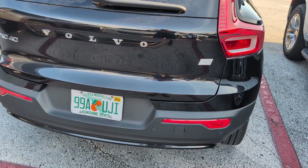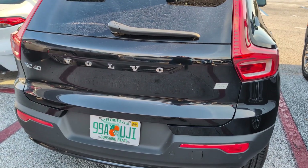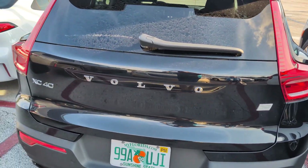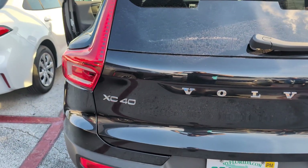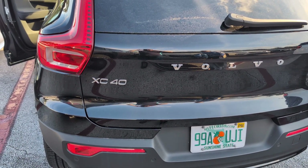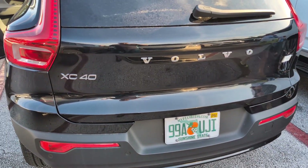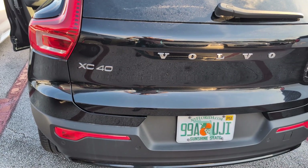Hello there, Vanagon addicts. It's Ken Wilford here at Vanagon. You're probably saying, why is he showing me the back of a Volvo? Well, that's a good question. Me and my wife are on vacation in Florida and we were going to be renting a Chevy Bolt electric car to see what it's like to rent an electric car.